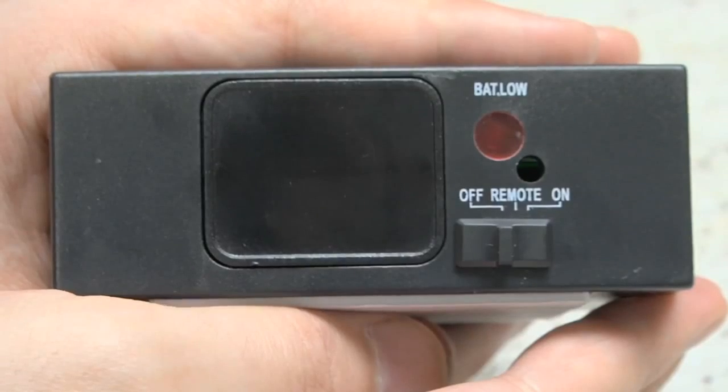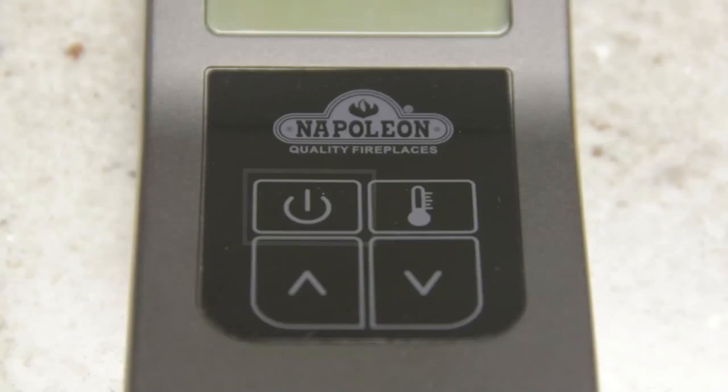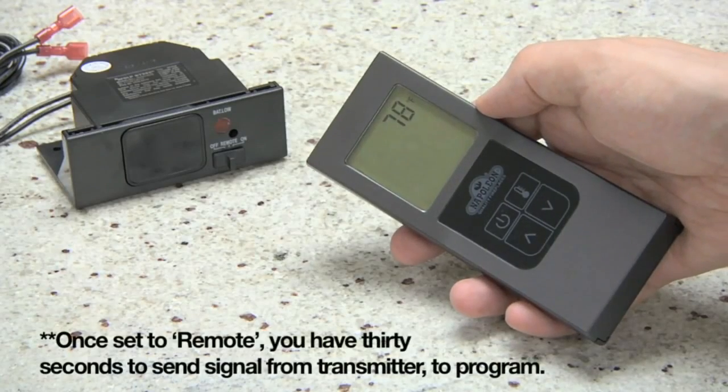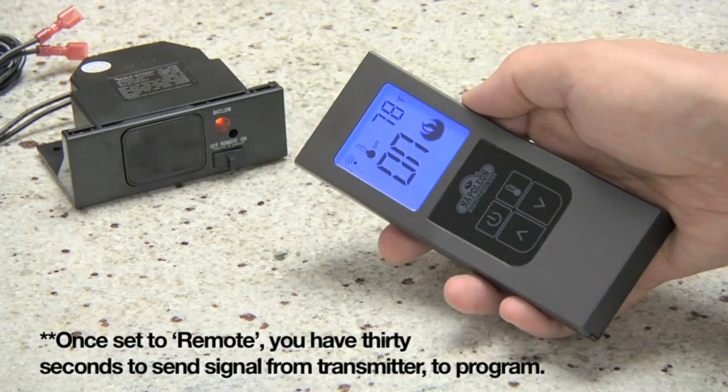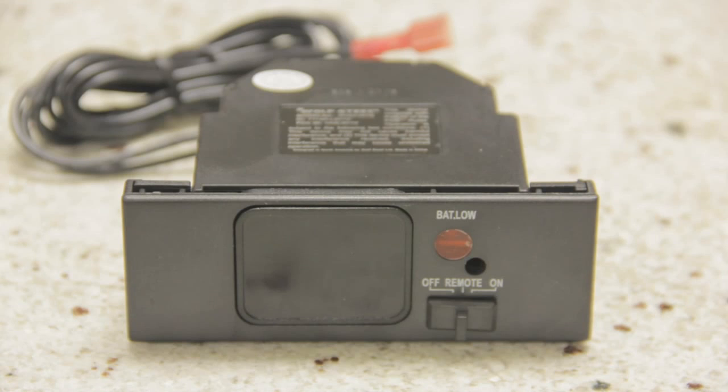Once the batteries are replaced, make sure the receiver is set to the remote position. Point the transmitter at the receiver and press the on button on the F45 and the power button on the F60. This allows the receiver to capture the ID code of the transmitter, allowing the two units to communicate properly. The receiver will emit a series of beeps to confirm this.